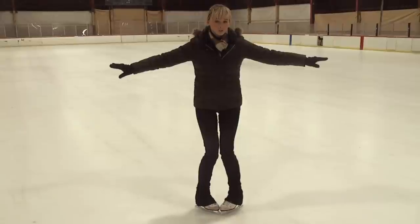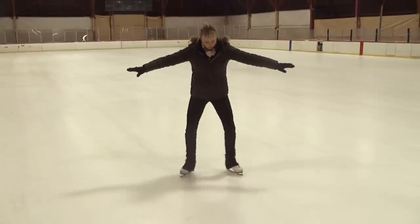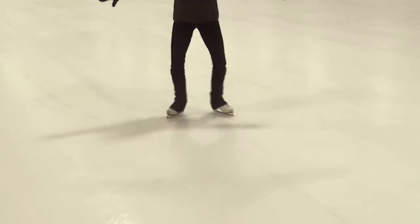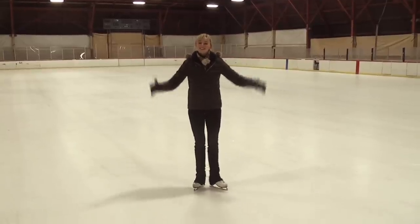Now unlike the forward swizzles where you continue, this time you're actually going to introduce backwards. And you're going to go back to heels, so you're going to push forward, bring those toes together, push back, bring the heels together. And that's your rocking horse.